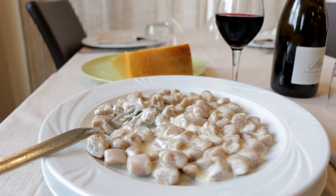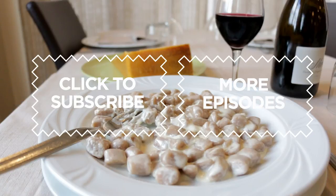Elegant, smoky gnocchi using traditional ingredients. Buon appetito! Click on the subscribe button for regular helpings of Pasta Grannies. Thank you.